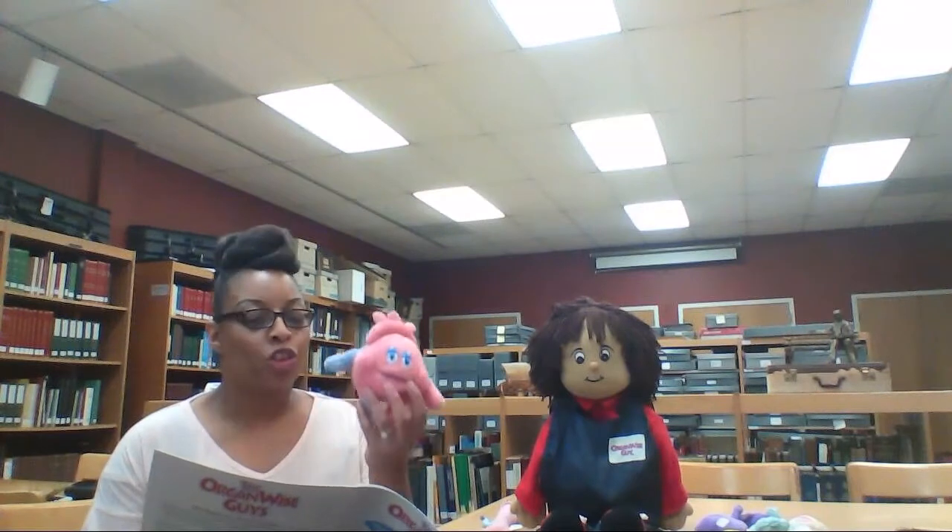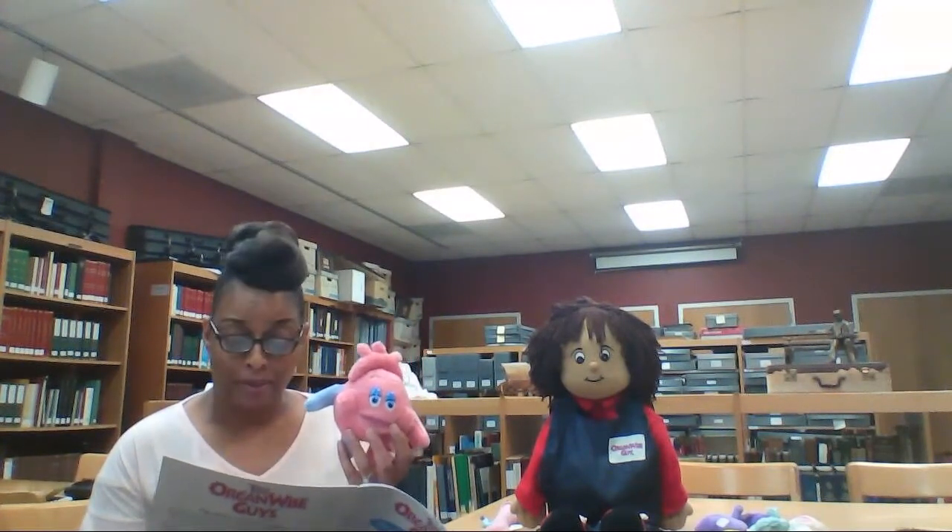You kids sure are good at counting and playing. Now it's my turn, says Hearty Heart. One of my favorite things to do gets me beating fast, just like when I play my drums really fast. All you need for this is yourself. When you do this activity, your legs and your arms move quickly. Can you guess what I'm talking about? It's running! Let's run in place together as we count up to twenty.